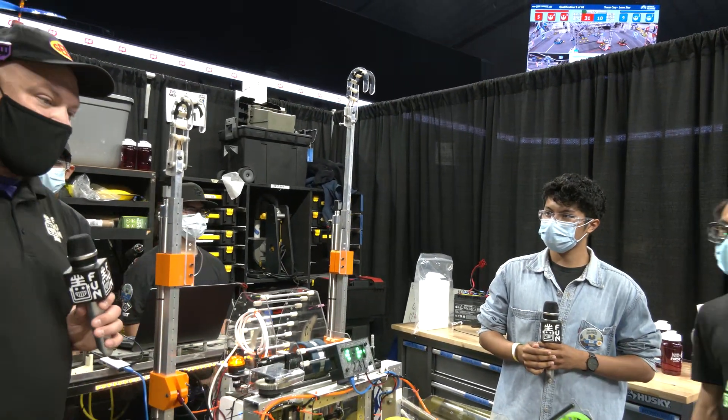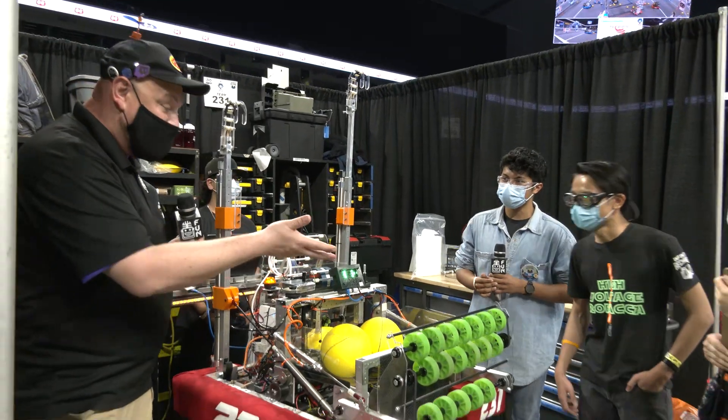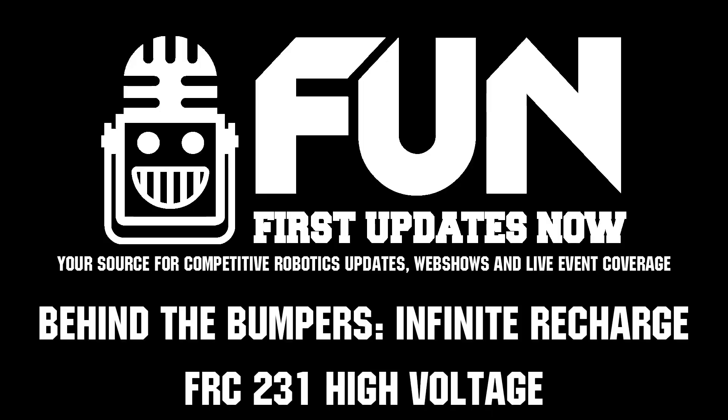High Voltage, team 231 out of Pasadena — thanks for taking the time to speak with us about your robot. Appreciate it, and good luck here at the Texas Cup!